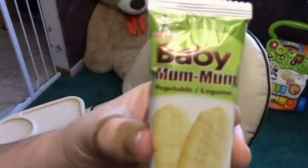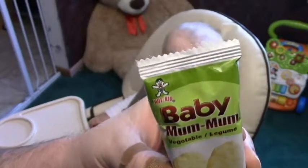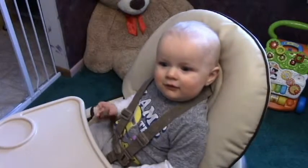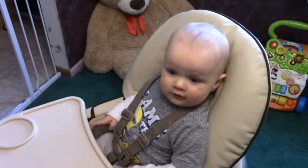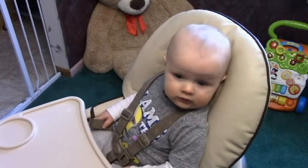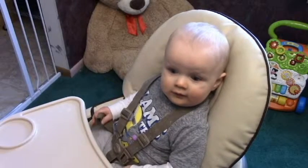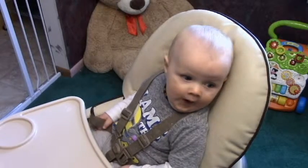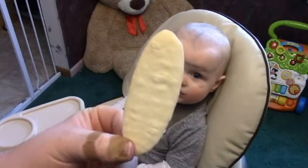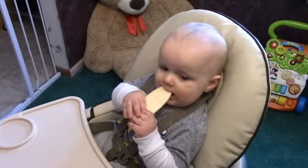This is a vegetable mum mum — baby mum mum, as opposed to the adult mum mum. This is an eight and a half month child, and little bear is gonna show you how he eats baby mum mums. This is what they look like — little wafers. Go get it, little bear, show them how you eat it.